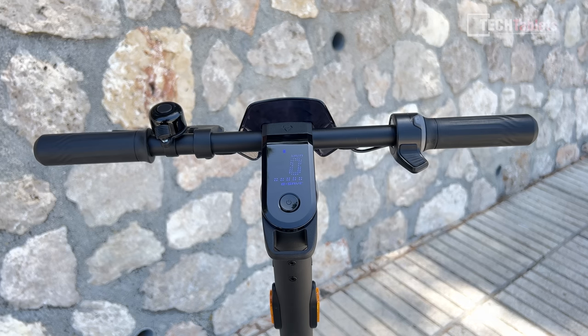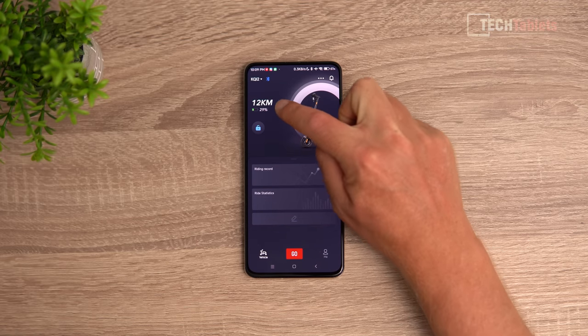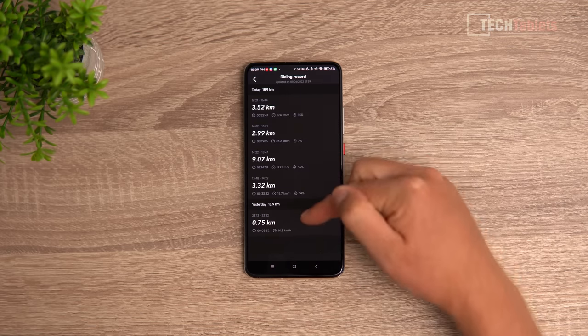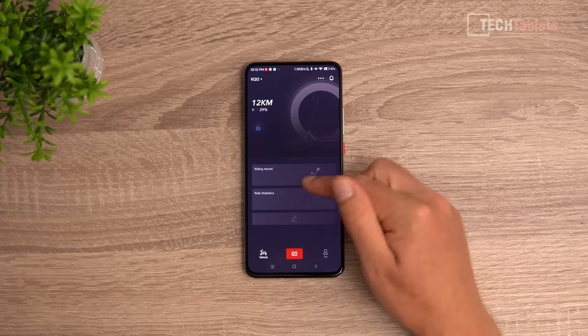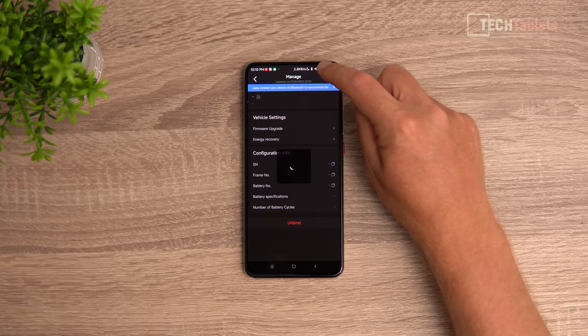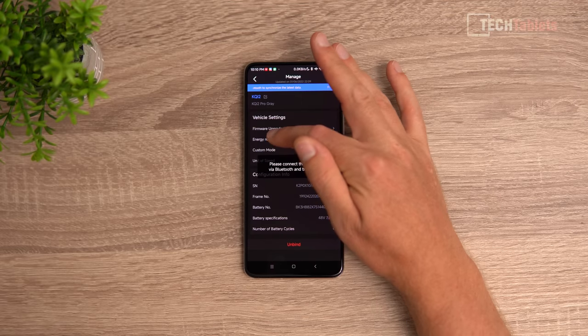You connect the scooter to the application via Bluetooth, where you can see your mileage and all sorts of information. The app is basic, straightforward, and very easy to use. You can see remaining battery percentage — it tells me I should be able to get 12 more kilometers. My ride today ended up being 19 kilometers with 30% battery left, so I should be able to get at least another eight or nine kilometers, giving around 25 to 28 kilometers total depending on weight and riding conditions. You can also see riding stats like max speed and average speed.